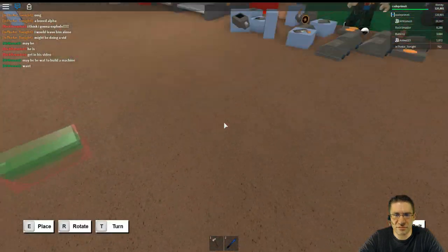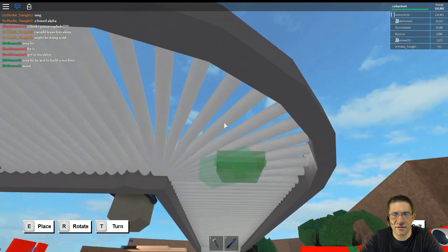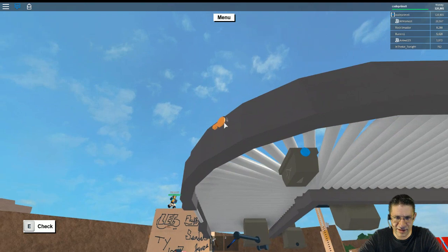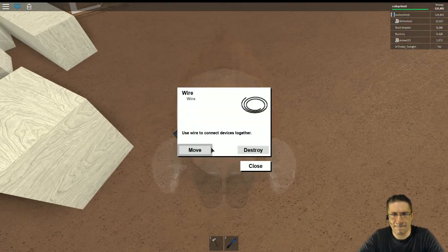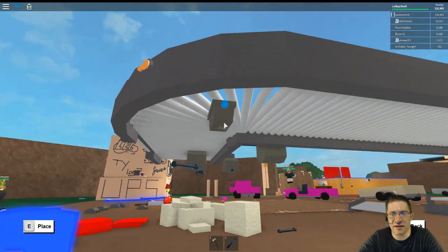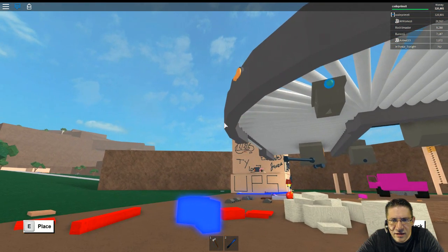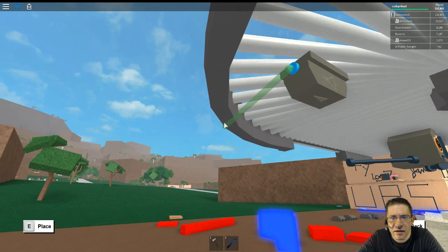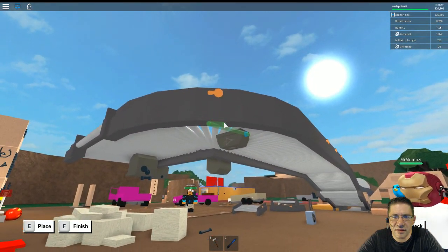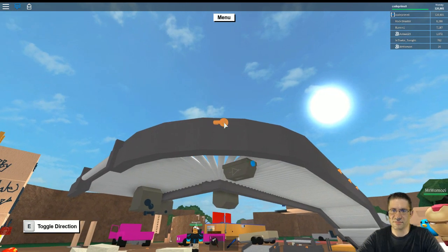I'm going to go ahead and put my inverter upside down right here. We're going to hook this up so it automatically turns that on. It's a little weird — you've got to kind of fold it over the lips here. It comes over to right there. That should automatically be on.